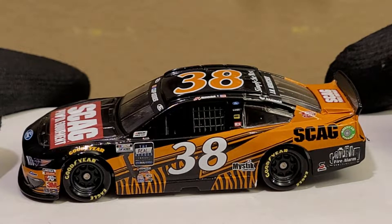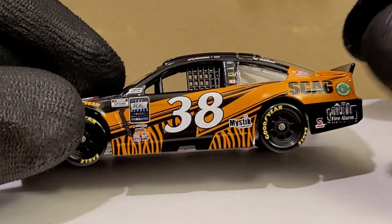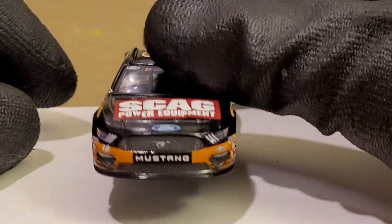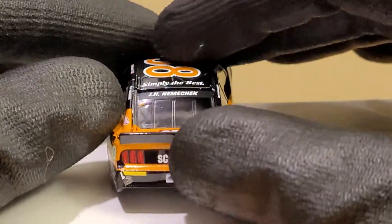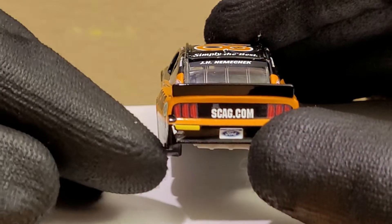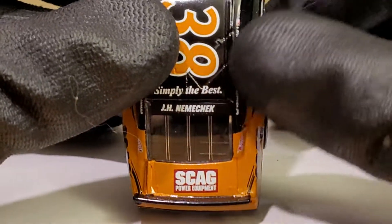If Skag is watching this right now, I definitely appreciate you guys. This is a very cool looking paint scheme — you guys did a fantastic job with this design. The colors work well together. I understand it's power equipment, but if I was a kid looking at this car, oh boy, I would get it. The orange really pops. Front Row Motorsport schemes haven't really been exciting for me, but this one really caught my eye. Can't thank Jack's Race Collectibles enough for hooking me up.